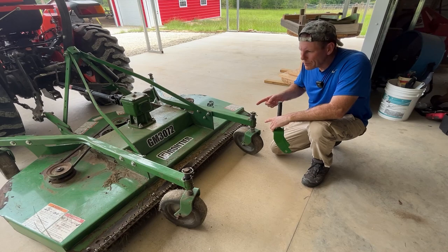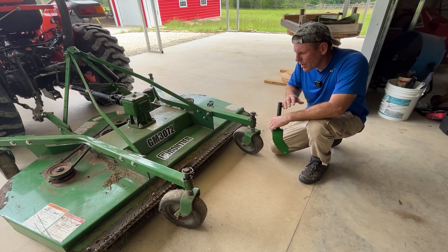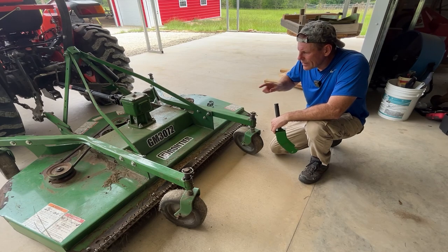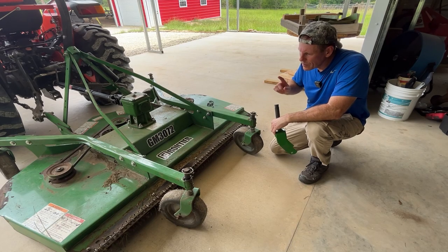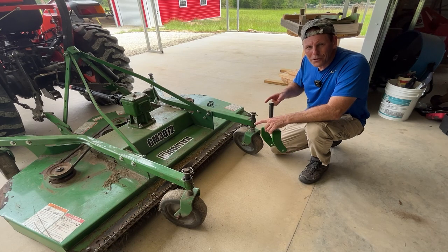This is a Frontier brand mower, and I think — leave a comment down below if you know the history better than me — but I think Frontier is rebranded from Woods Mower and John Deere brought it up under their umbrella. But John Deere is the only place you can get parts for a Frontier mower, but they're not the direct vendor.